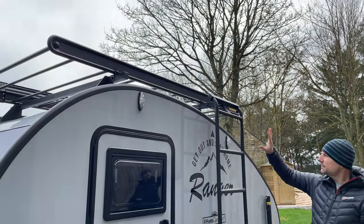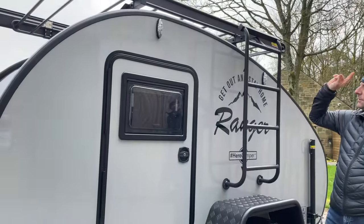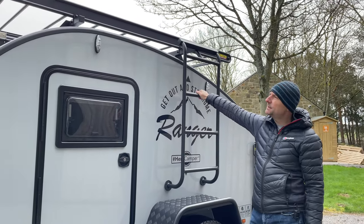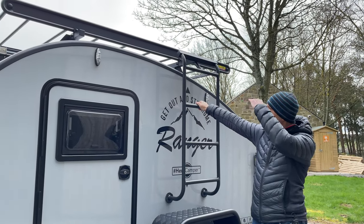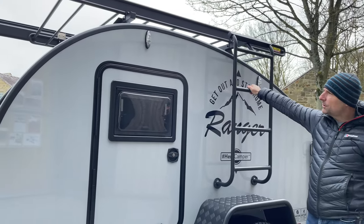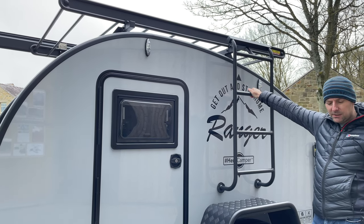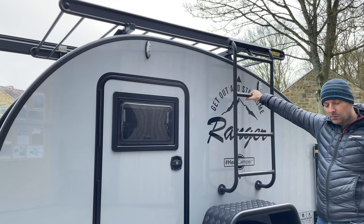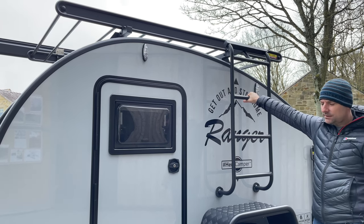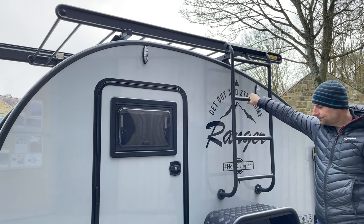On this side we've got checker-plated fenders again, and then the ladder to the roof rack system. The roof rack system is standard on all Hero Ranger models — you step up and climb onto the roof, which has a large loading space. There's also the option for a rooftop tent with a couple of extra bars added, or you can use it for roof boxes and storage, whatever you want to put up there. There's a new accessory this year: a water outlet with a shower hose that integrates onto the roof rack system and can be added at the factory when you order.